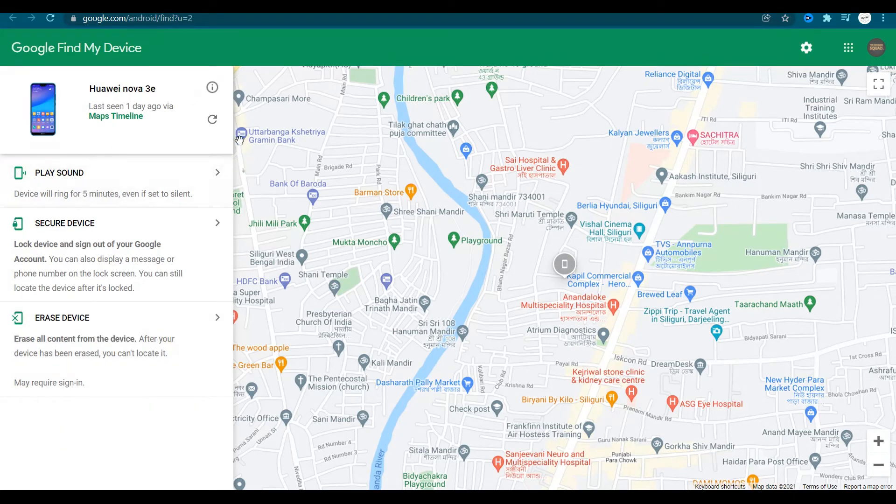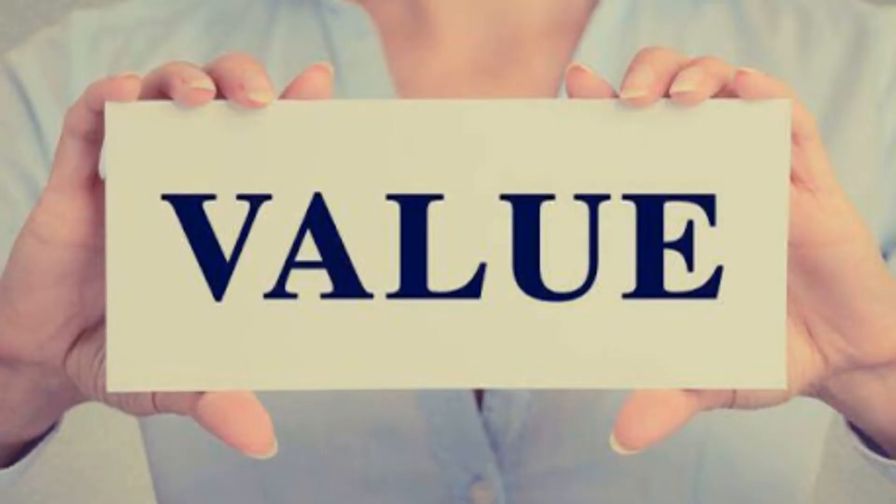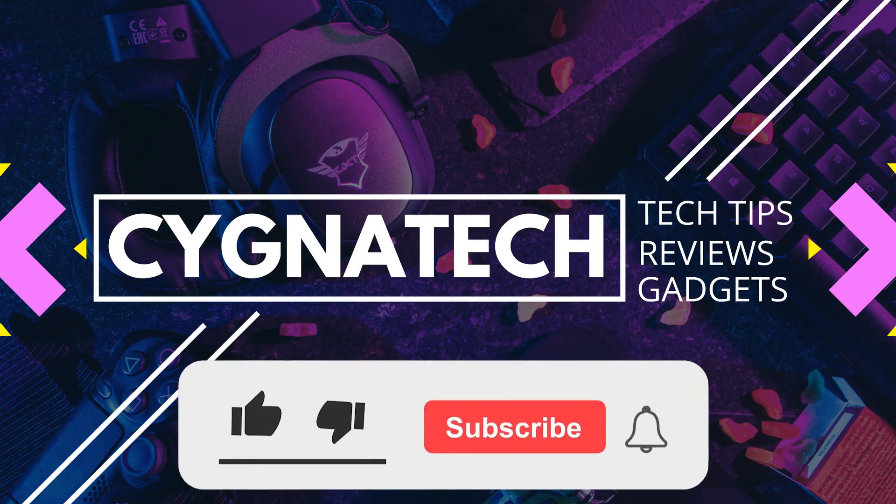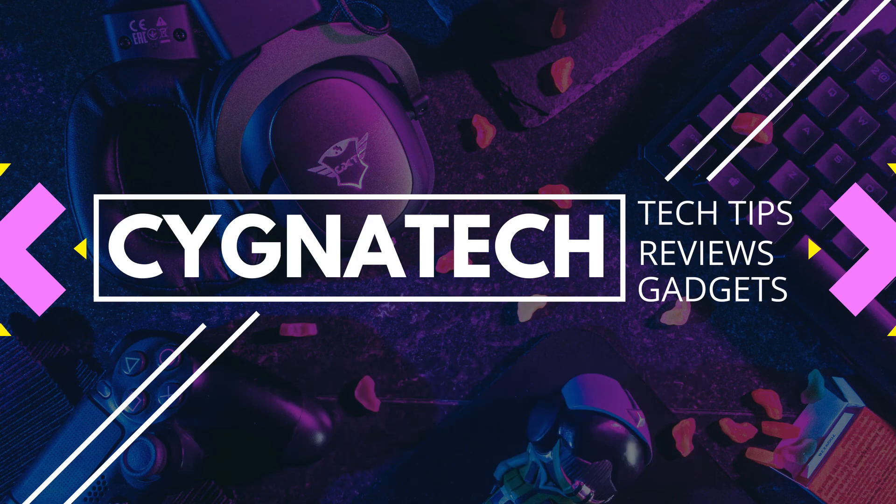So remember: get to Google Find My Device, log in with the same email address which is on your Android device, and once your phone is detected on Google, click on 'Play Sound' and the phone rings. Simple and easy. I hope you found this useful and I hope I was able to provide some value to you through my video today. Please give my video a thumbs up and post a nice little comment. I hope you enjoyed my short and sweet video — I will definitely come back with another interesting video similar to this. You take care till then. Peace out.